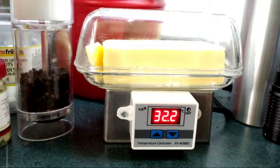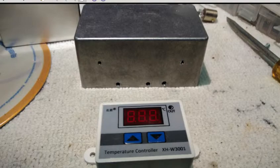I keep my house fairly cool in the winter, like 17 or 18 degrees C, which is something like 65 Fahrenheit, and it's comfortable for sleeping but the butter is too hard to spread. So I decided I would make this little temperature controlled butter dish.